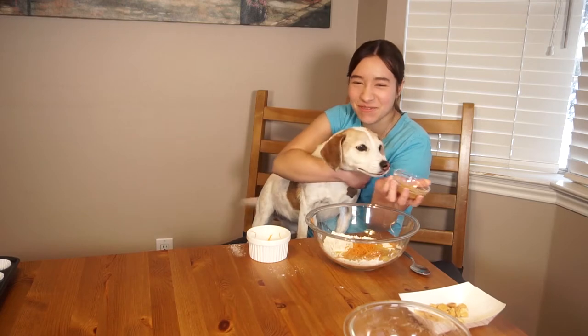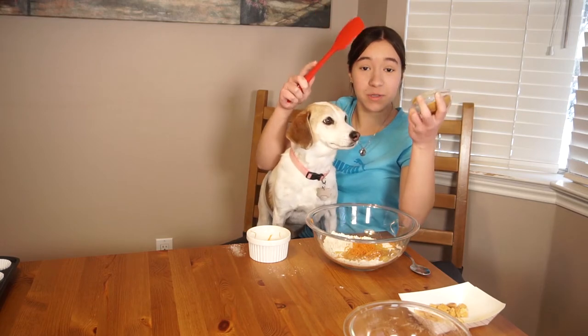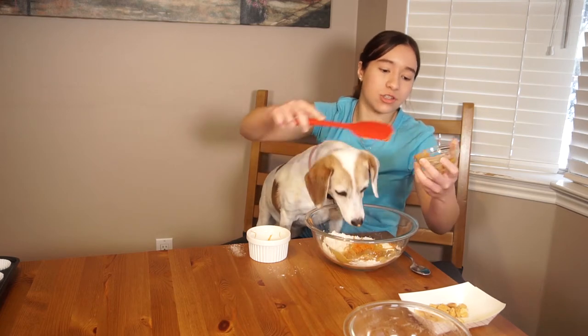I dropped my spatula on the floor, so we're getting a new one. Thank you tech crew. And now we have two tablespoons of peanut butter, and you want to make sure you use natural peanut butter because it doesn't have any added sugar.